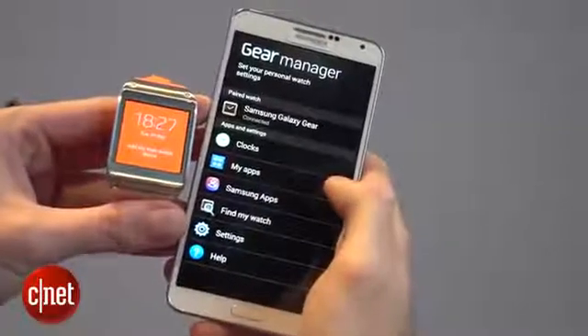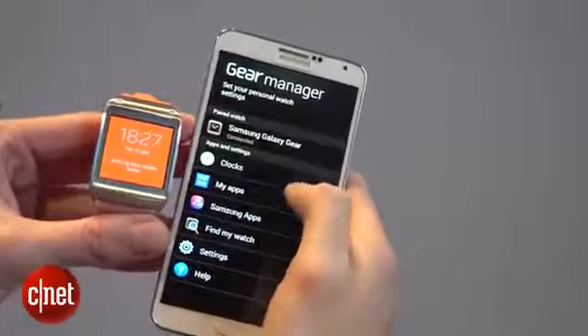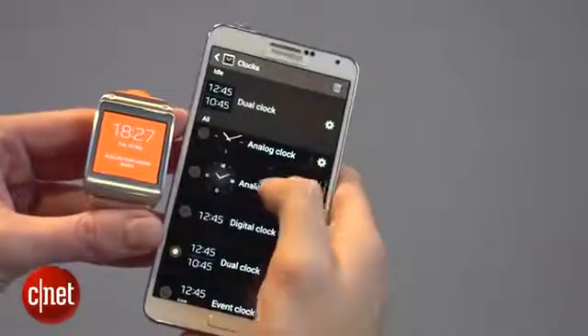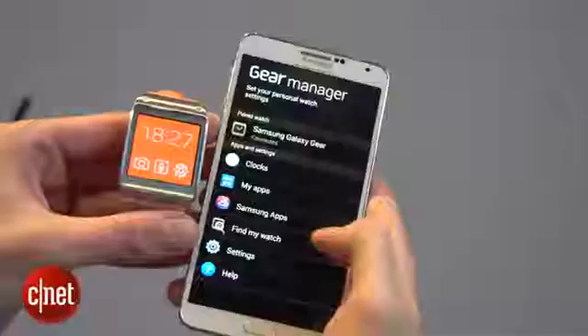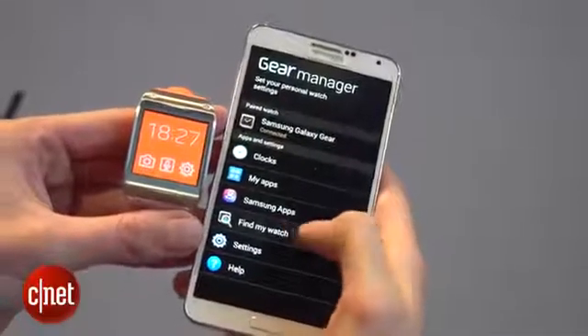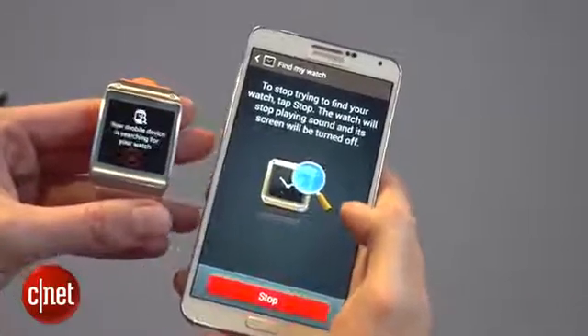When your Gear watch is connected to your Galaxy device, you've got an app called the Gear Manager, which allows you to do things like add apps or change the look of the clock face. Another useful feature when you've got the two devices paired is if you lose your watch, you just hit Find My Watch and the watch will light up to tell you where it is.